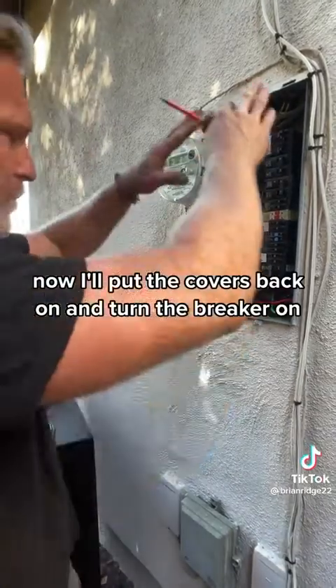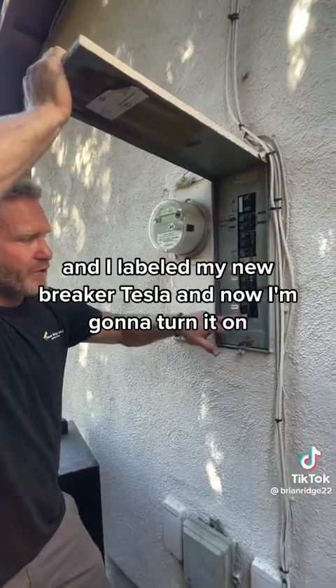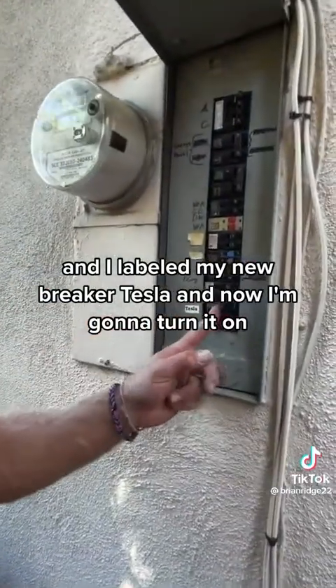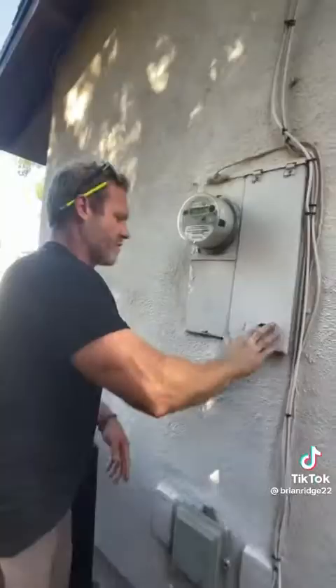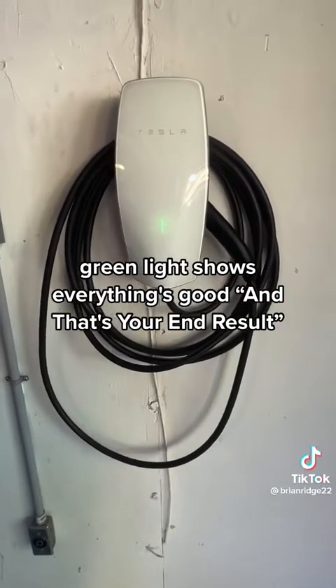I tightened them, put the covers back on, and turned the breaker on. I got all the covers reinstalled and labeled my new breaker 'Tesla.' Now turning it on — the green light shows everything's good, and that's your end result.